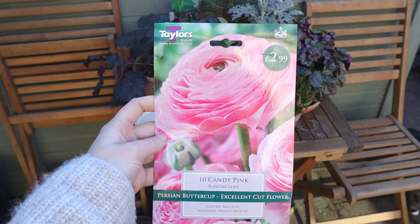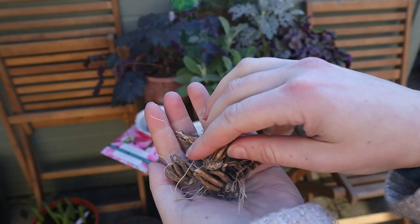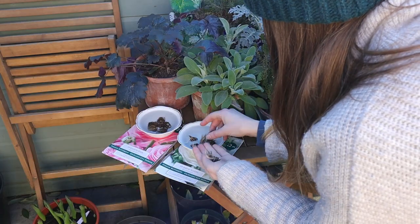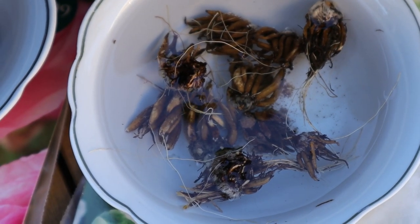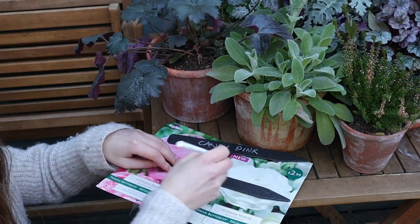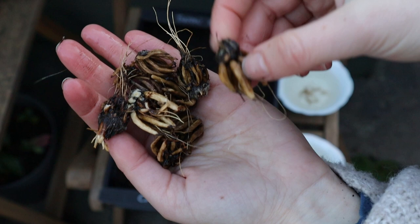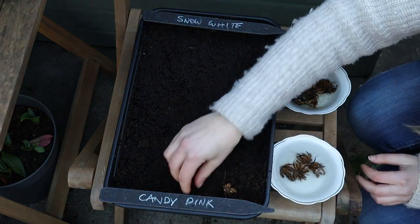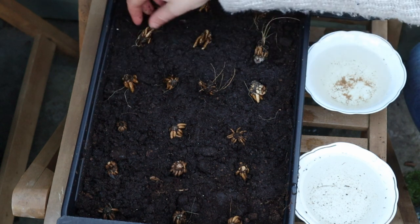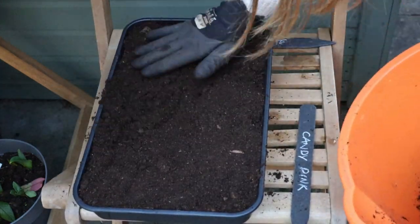I'm trying ranunculus again this year with two varieties: candy pink and snow white. I tried last year but unfortunately my corms froze, so I'll try to be more diligent about protecting them this year. Ranunculus corms look like mini octopuses, truly, and I'm leaving them to soak for three to four hours before the pre-sprouting process - it's something new I'm trying this year. I've filled the tray with pre-moistened compost about halfway and I'm placing the corms tentacles down - pointy side down. I'll cover them up with compost and leave them somewhere between four and ten degrees, avoiding frost. In about two weeks we should see some rootlets, and then it'll be time to plant them in the ground.